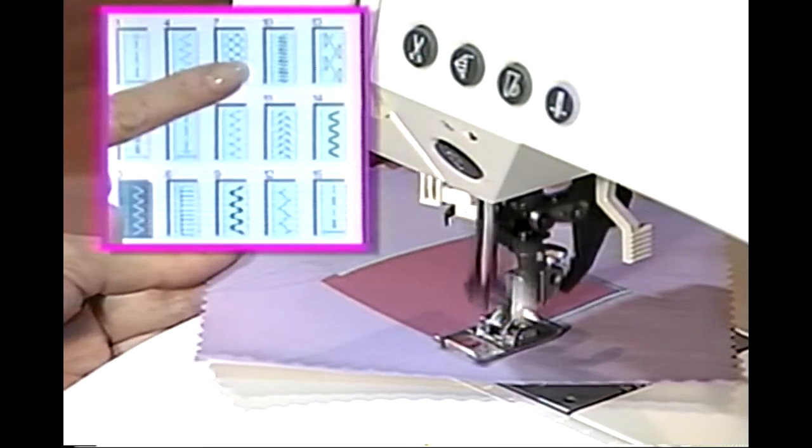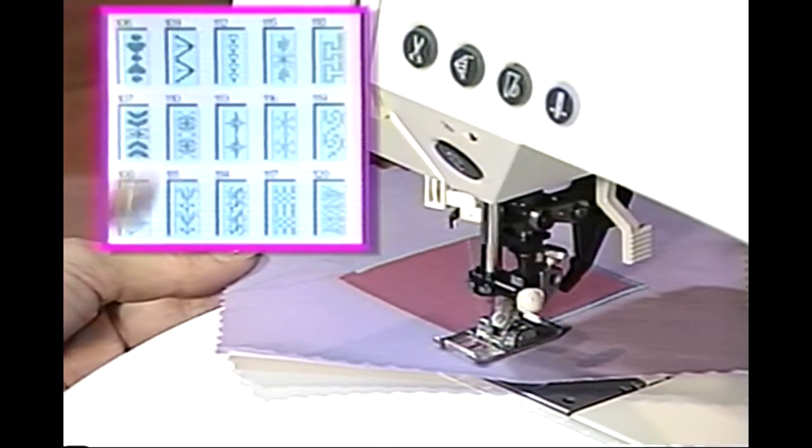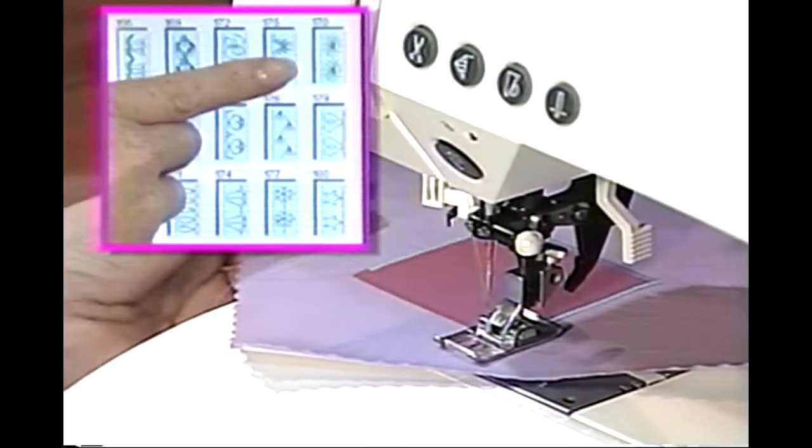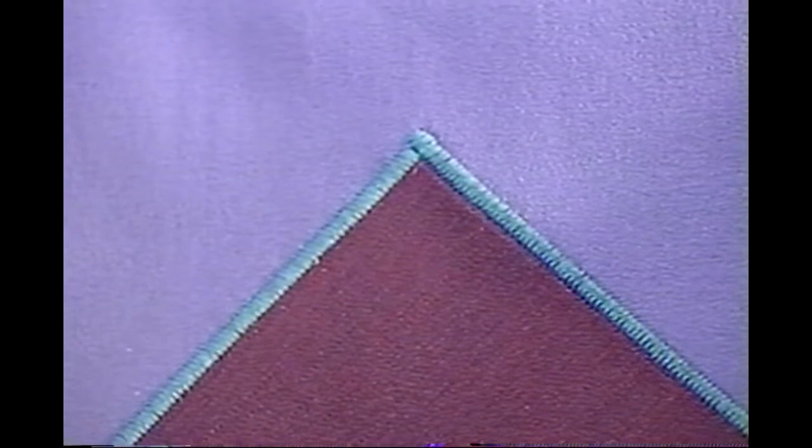Experiment using other stitches. Try stitches 10, 104, 109, 113, 159, and 178. Choose stitches that will cover the raw edges of your appliqué.